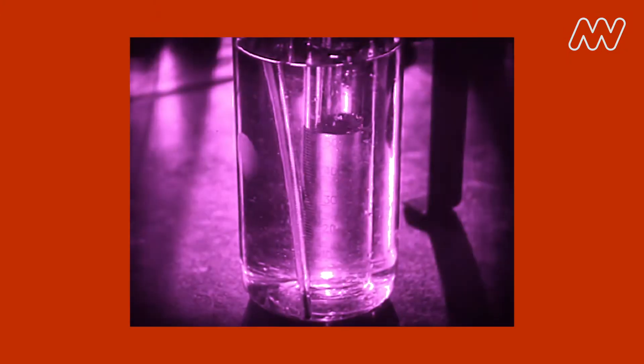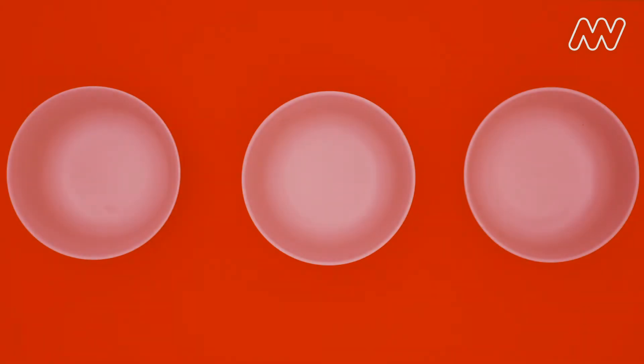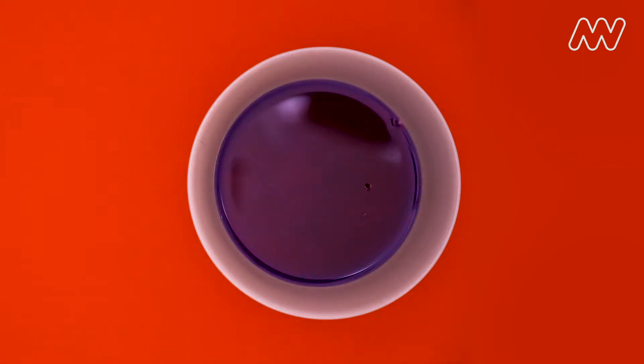Now take your cabbage juice somewhere where it's all right to make a bit of a mess — and it's probably best to not wear your favorite clothes. Pour a little cabbage juice into three glasses or small dishes. Add a spoonful of your vinegar or lemon juice to one glass.